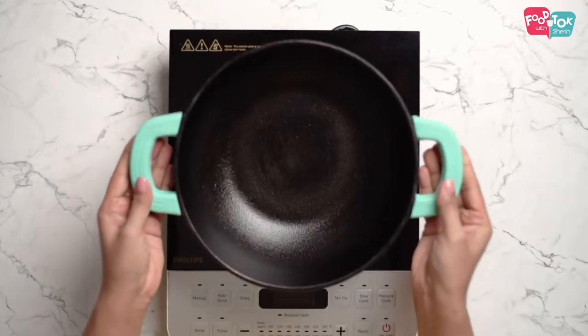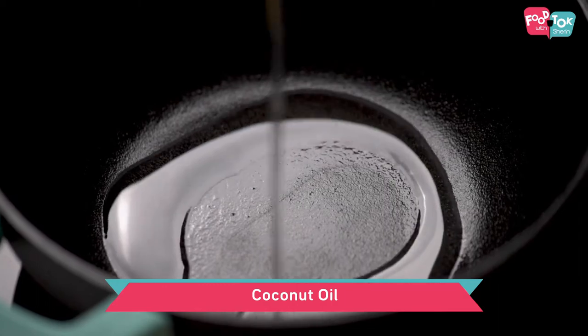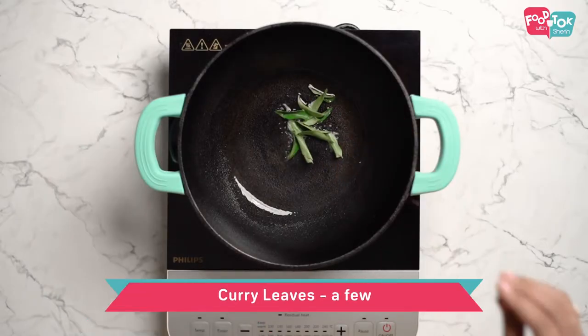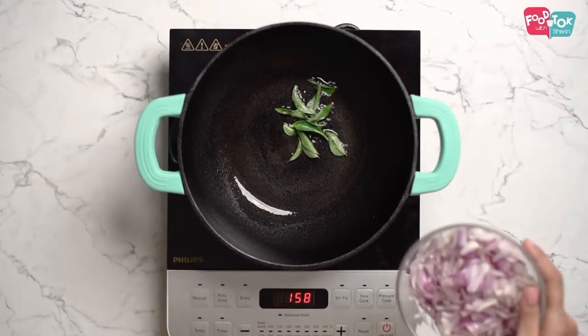It's an onion and tomato based masala that we prepare, in which we would be wrapping the fish and then grilling it. We are using coconut oil for this recipe. Once the oil is hot, add some curry leaves, and into this goes some chopped small onions.